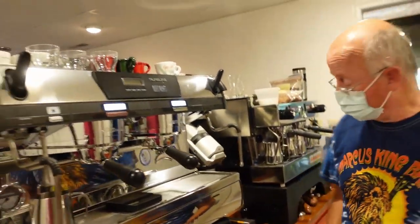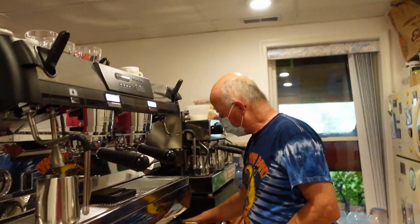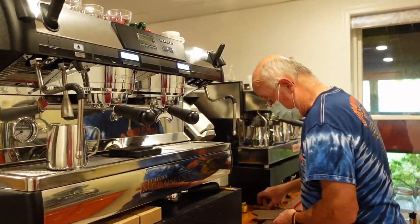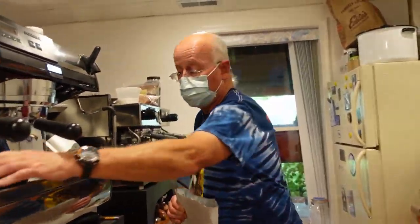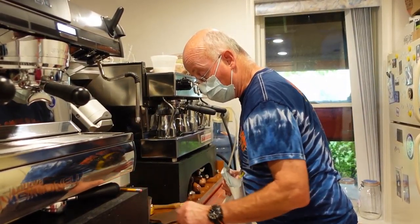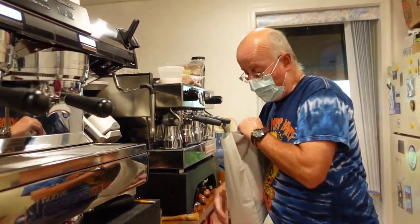Are you selling them direct or to wholesalers? For years and years I've sold them through Espresso Parts. They convinced me in the beginning to do it that way, and I'm just pretty loyal — I don't want to do distribution.